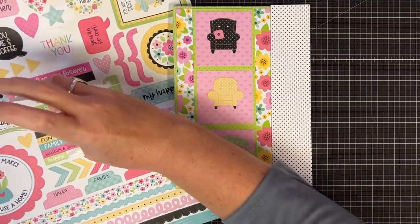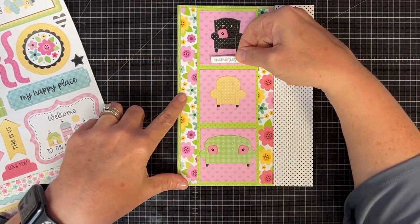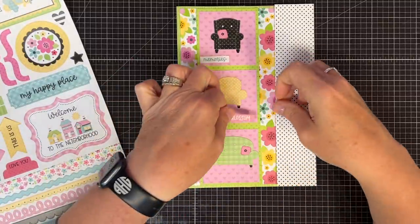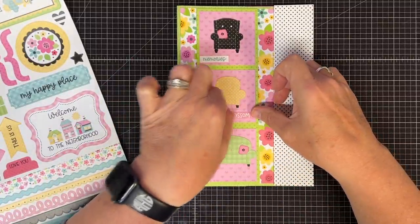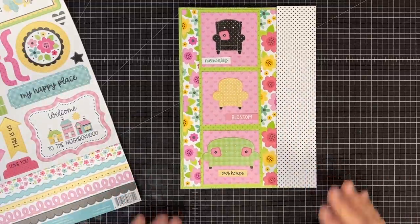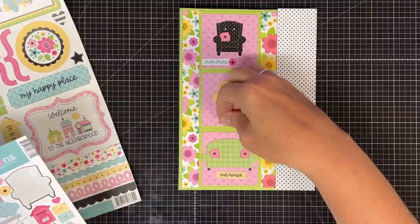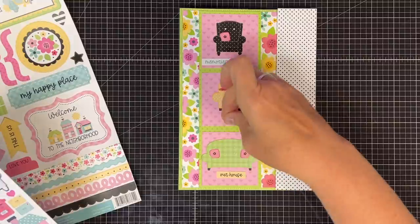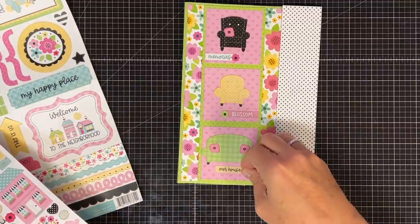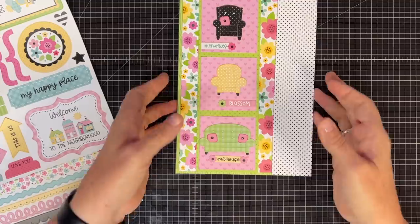If we do 'memories,' 'blossom,' and then 'our house' — I think that will be cute. It doesn't say 'in our house,' but it's kind of close. So if I do 'memories' here, maybe coming from the side, then 'blossom' here — I wish it wasn't pink, but you can always put a piece of paper behind that — and then 'our house' in the middle. Since we said 'blossom,' how cute is it to put a little flower at the end of each one of these? I have different colors — let's put this green one here to bring some green to the middle, and a pale pink on the other side. Quick and easy, and that can be the front.